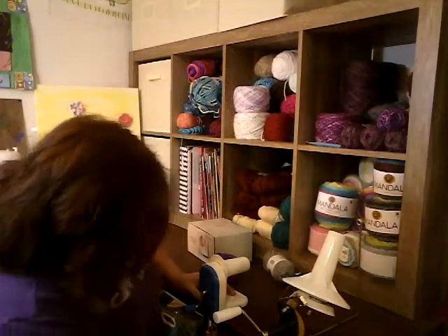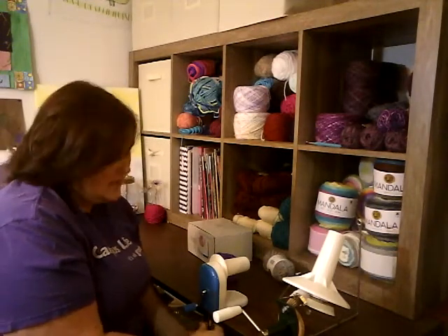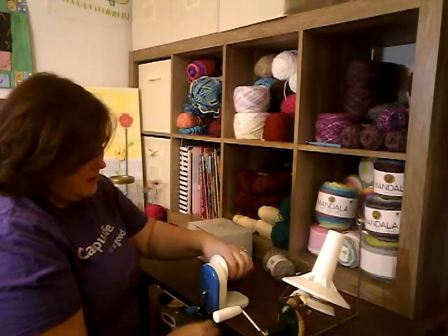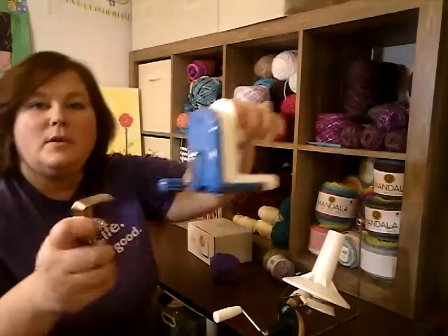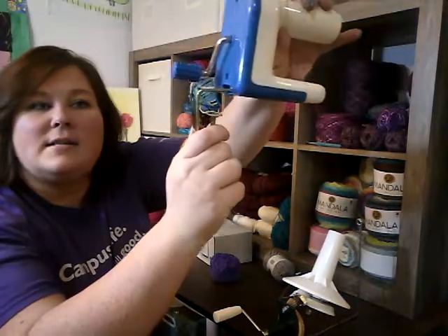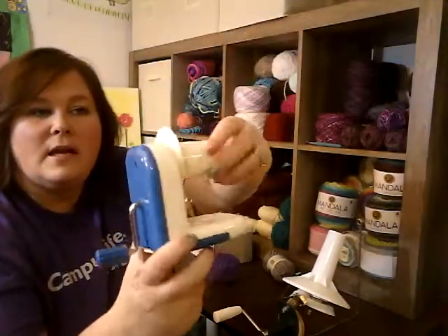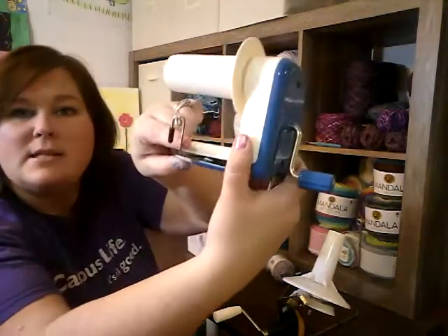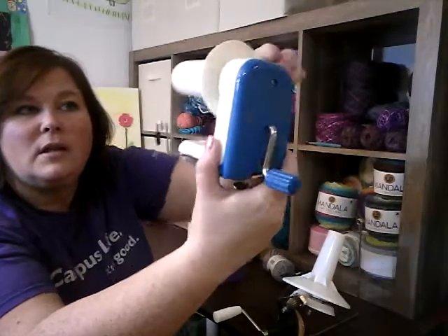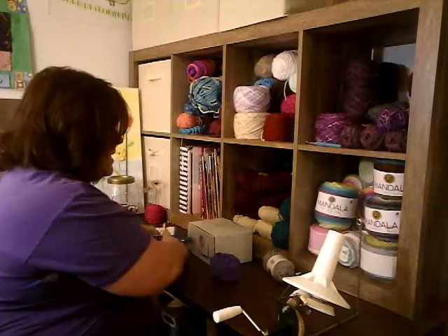So that is the Yarnology. I'll take it off here. It clamps onto the edge of your table. You clamp that on, slide that in — and this is what it looks like. It makes little tiny cakes. This is the part that you weave it through, and this is the little slit that you poke the end of the yarn in.